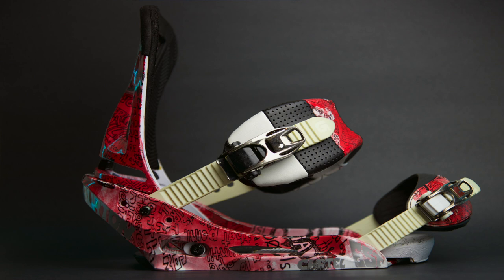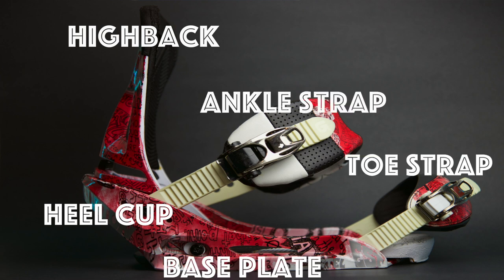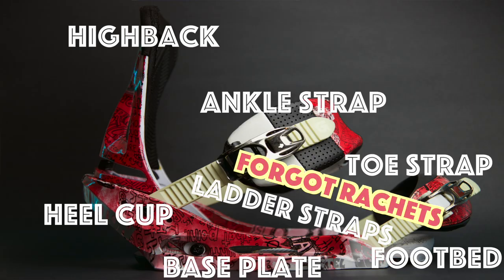With that being said, let's go over what a binding consists of. You've got a high back, a heel cup, base plate, ankle strap, toe strap, ladder straps, and a foot bed.